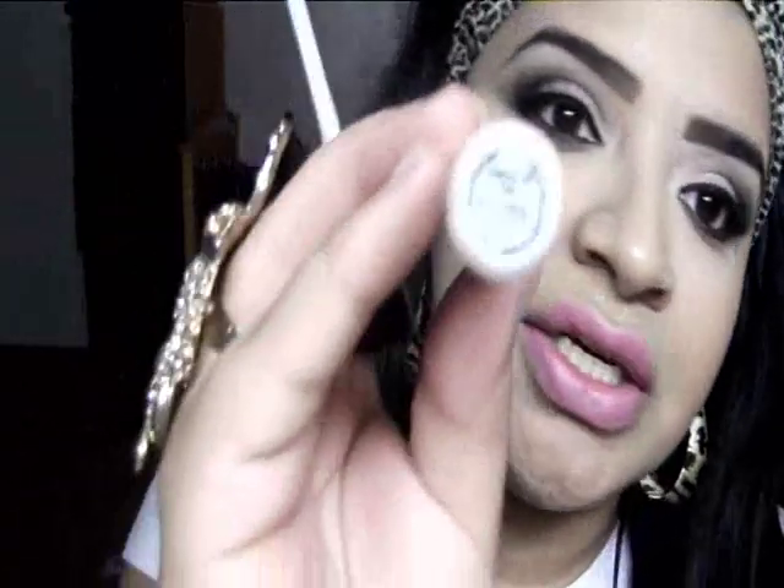Last but not least, for our lips, I'm going in with MAC's Pink Plaid Lipstick — it's a pretty cool-tone pink — straight from the tube. You can totally do red lips or nude lips, but I'm going with this pink which is pretty close to my natural lip color. Then I'm going in with MAC's Liqueur in Tongue in Chic, which kind of paralyzes the lipstick.